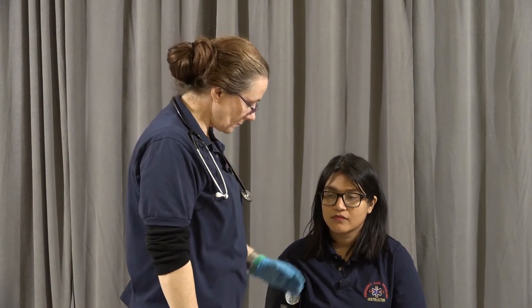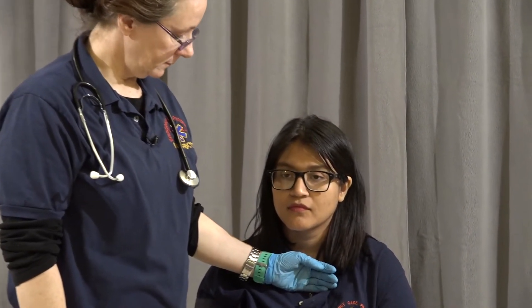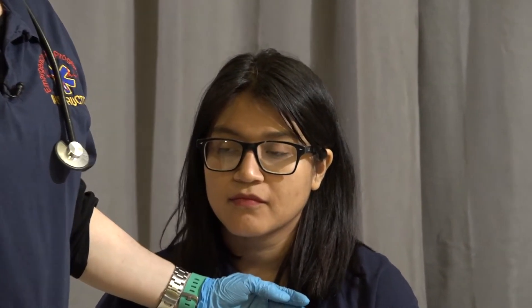Last but not least, I'm going to assess her skin. I'm going to feel at the core, feeling for color, temperature, and condition. Her skin color at this point is unremarkable because it's probably normal for her. Her skin is dry to the touch and is warm. Warm, dry, and pink is the appropriate medical term. That completes vital signs.